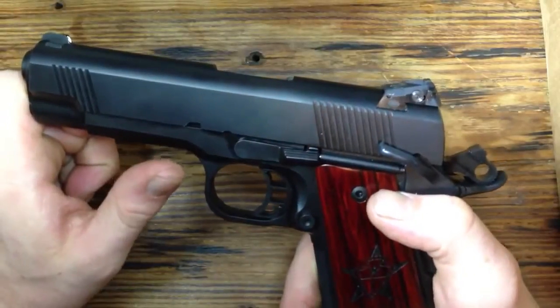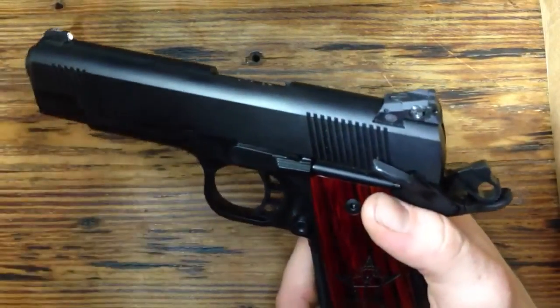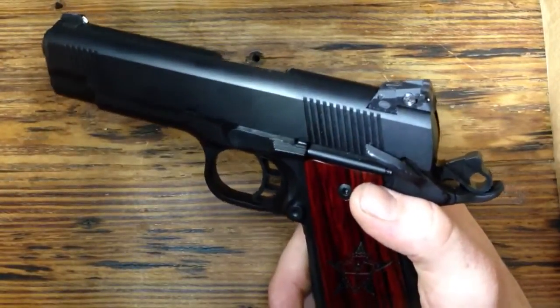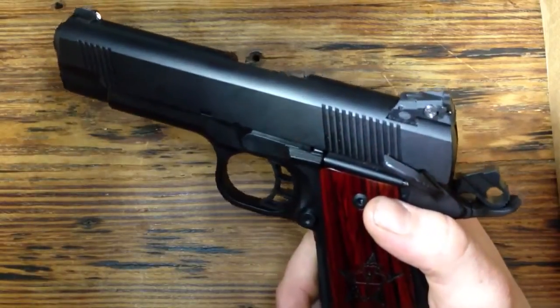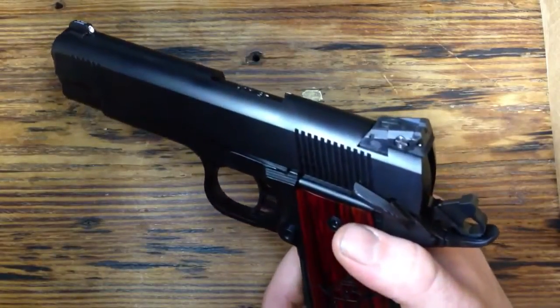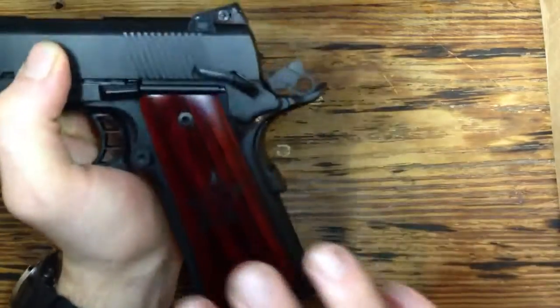Like I said, it's built off the Ranger frame — it's a commander size 1911, just over 4 inches on the barrel length. It's a really great size for concealed carry. This is probably going to be my primary concealed carry weapon, probably with me every day. It's big enough for good accuracy but still small enough to be more concealable, and you don't notice the weight as much.